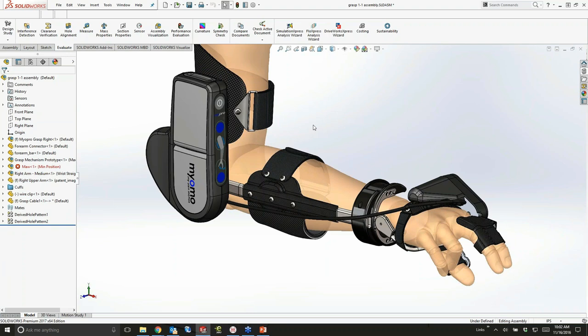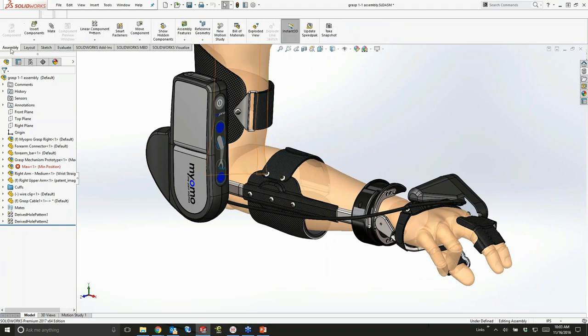This is the 2017 interface. If you haven't seen it, it's going to look a lot like the 2016 interface. The icons have that new look where they scale with the interface, so if you have a 4K or 5K display with a very high resolution, you'll be able to scale up those icons really nicely. Also, the color has been brought back, so if you're in Service Pack 4 of 2016, 2017 is going to look very similar.